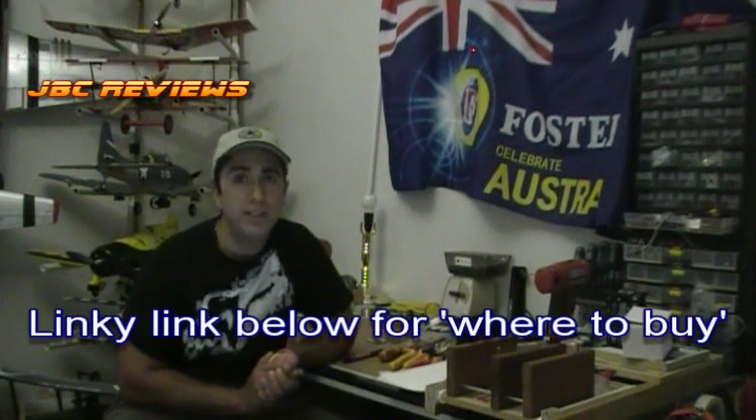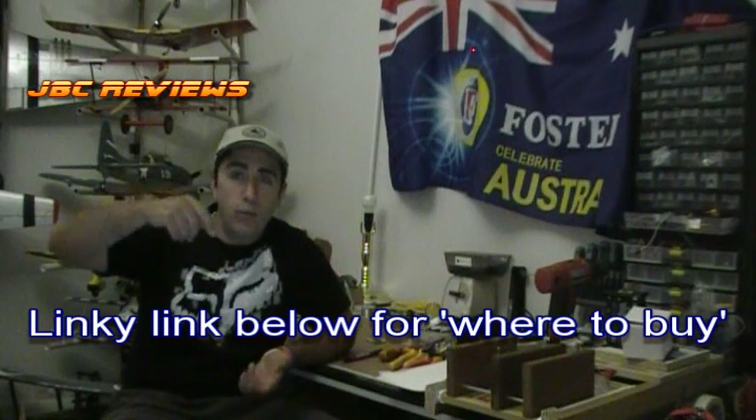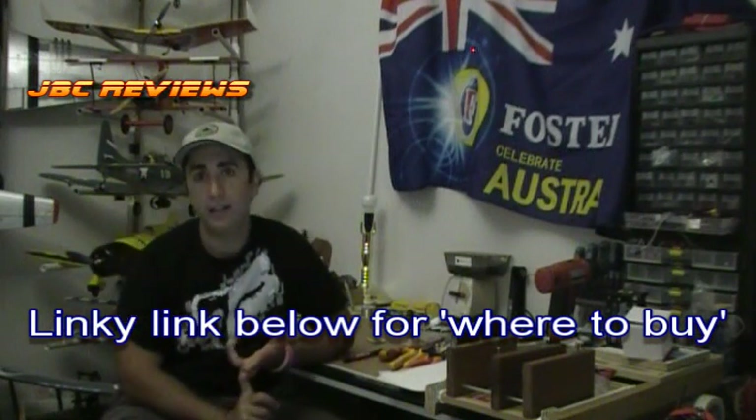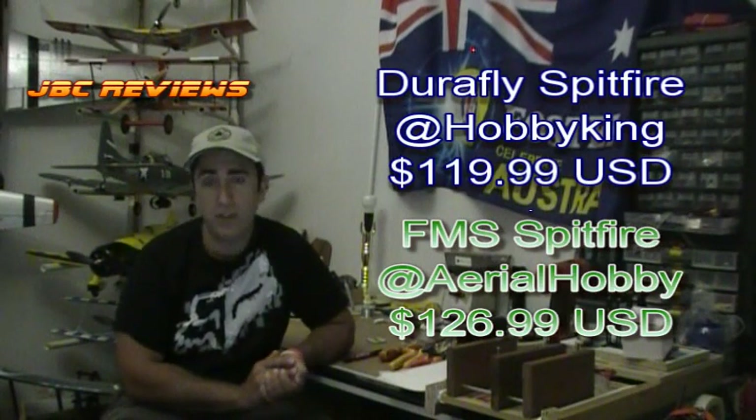You would think that they are quite similar, but when they're side by side, there are actually quite a lot of differences between the two. If you go by the specs of what's listed, just follow the link down below if you want to find out where to buy and their list prices. At the time of this review, Hobby King are listing it from their China warehouse for $119.99, so $120 US.